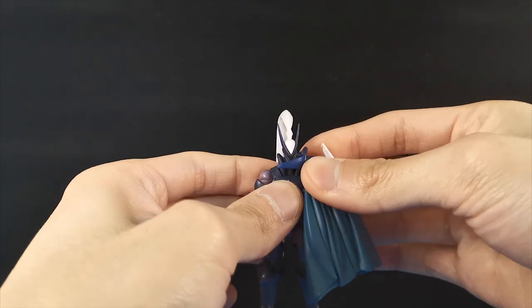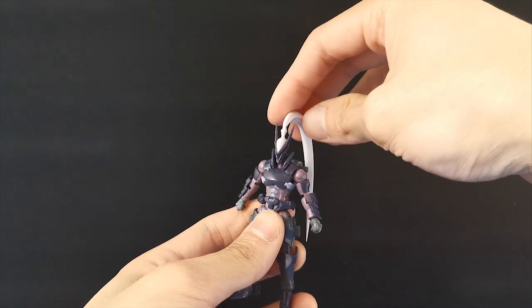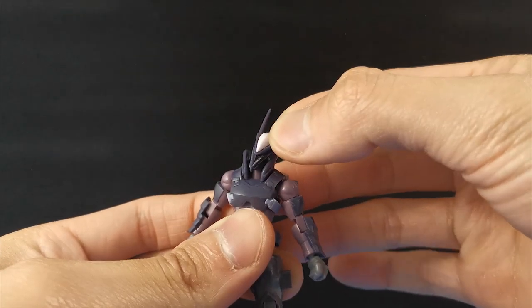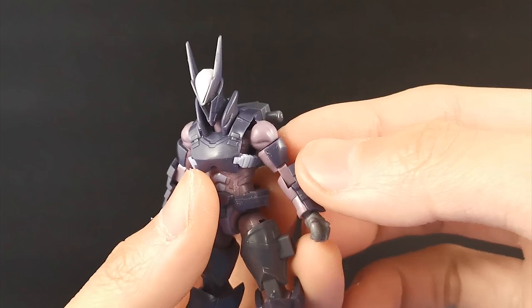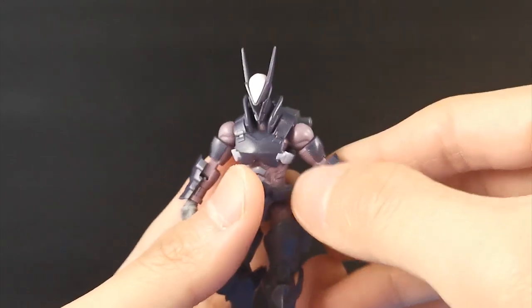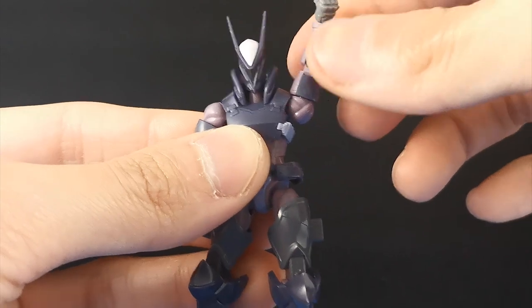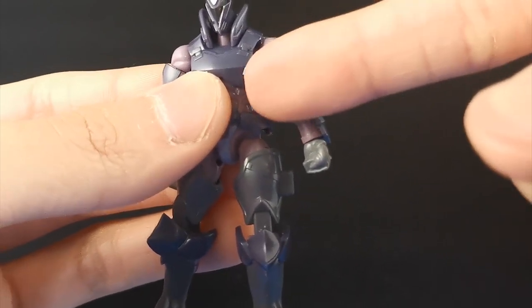Moving on to articulation — I'm going to take the capes off as they get in the way. The ponytail is on a ball joint so it can go all the way around, and I'll remove it too as it gets in the way. The head itself is also on a ball joint: all the way up, all the way down, tilting left, tilting right. The neck joint is actually quite tight — turning left and turning right, though it is blocked by the collar. As for the shoulders, there is a large joint at an angle so you can bring it back and forth quite a bit, but you don't get any up and down movement. There's a ball joint inside but it is quite limited — not even 90 degrees — and the arms cannot fold any closer to the body because that strap is in the way. This is a bad design.